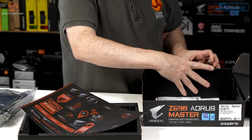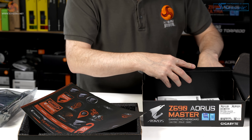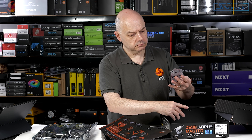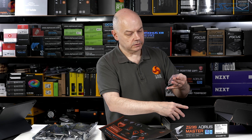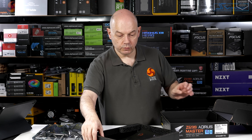In the box we have cables, a Wi-Fi antenna, various M.2 screws, and a mysterious little beeper for the POST code — we can ignore all that.